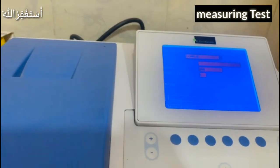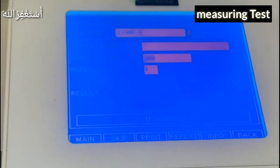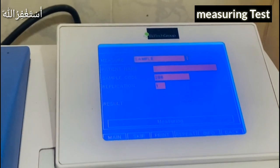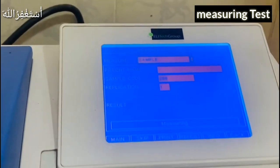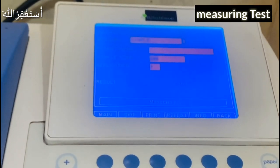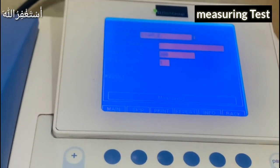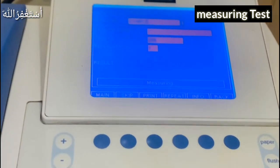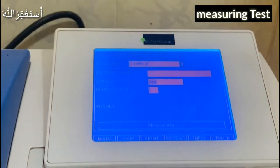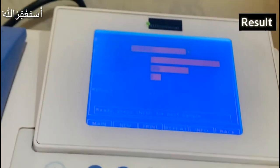The machine is measuring. It will show the result here. Let's wait a few minutes while it measures. You can see that it is still measuring — the result will appear shortly.